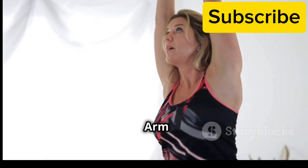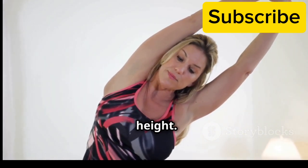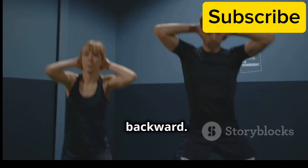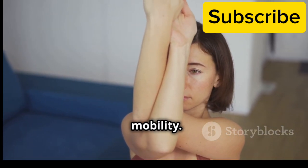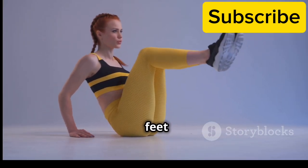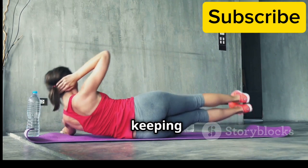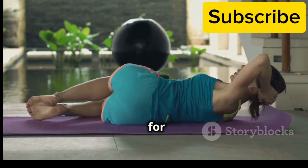Second: Arm circles. Extend your arms out to the sides at shoulder height and make small circles forward. After 15 seconds, switch directions, circling backward. Arm circles help to loosen up your shoulder joints and improve mobility. Third: Torso twist. Stand with your feet shoulder-width apart and arms extended in front of you. Twist your upper body to the right, then to the left, keeping your core engaged. This exercise warms up your spine and prepares your core for the workout.